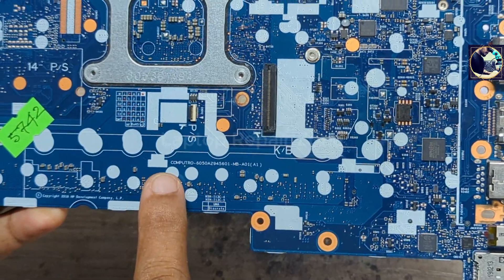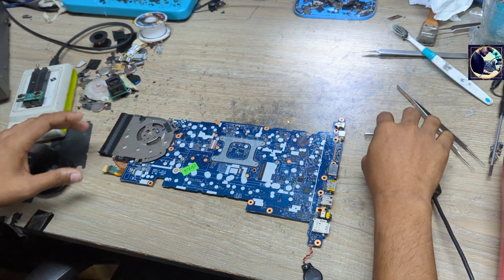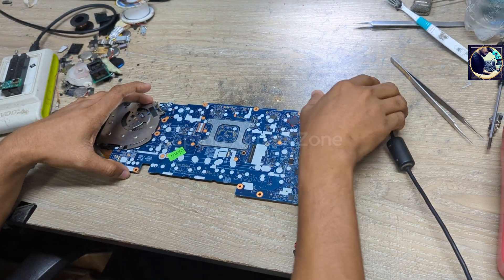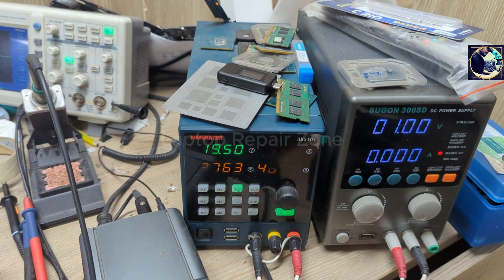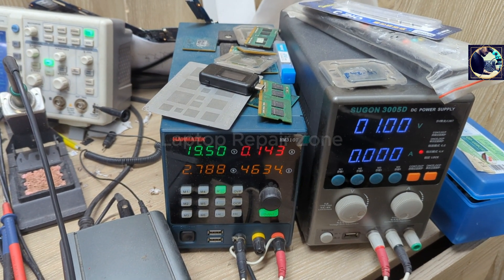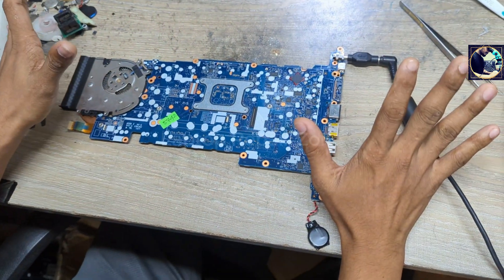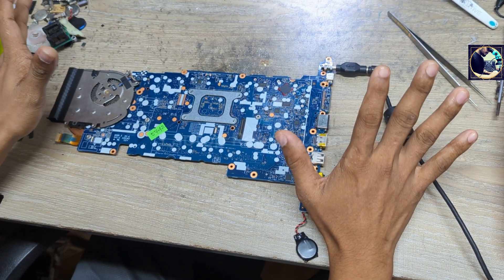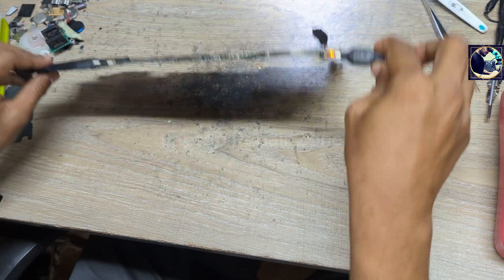This is the motherboard part number. Let me show you the problem first. As soon as I connect the DC power supply to this motherboard, it turns on with low amps — as you can see it's taking low amps. That means all the voltages are present on this motherboard except the CPU core voltage.